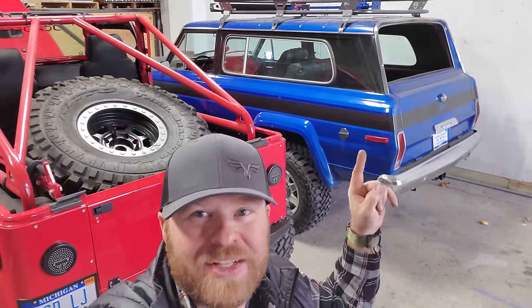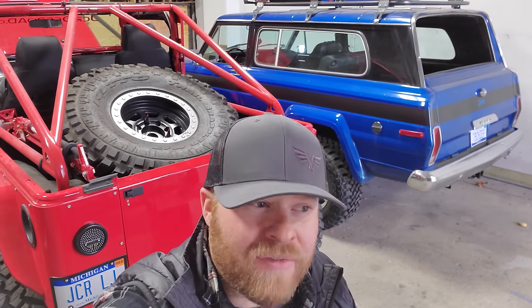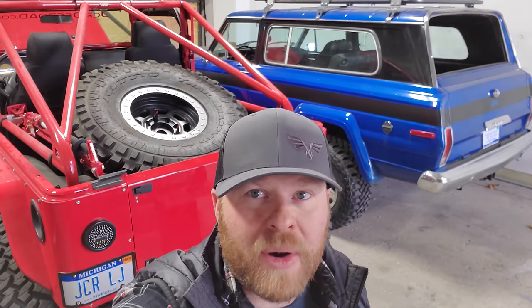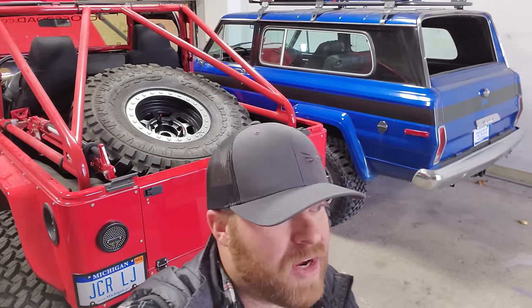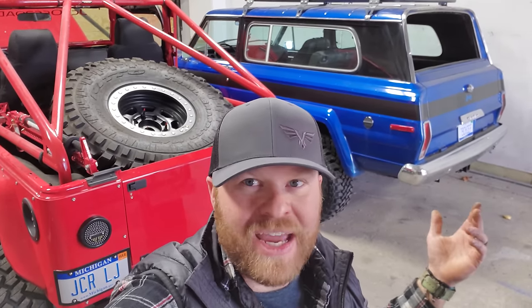Hey everyone, Daryl here on the JCR Off-Road Garage on a cold snowy Sunday. I realized that I haven't made a video about that Jeep right there — my wife and I's 79 Jeep Cherokee Chief. We did kind of a restoration on the interior and the suspension last year, but it's going to get some upgrades here pretty soon. While it's still drivable, I should take it outside and walk you around it. First we have to see if it's going to get started.